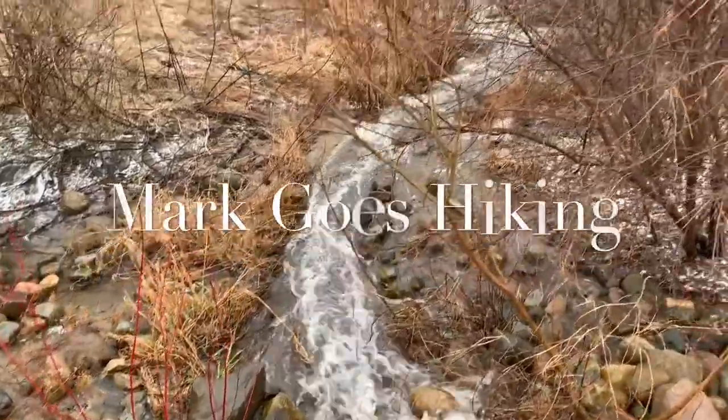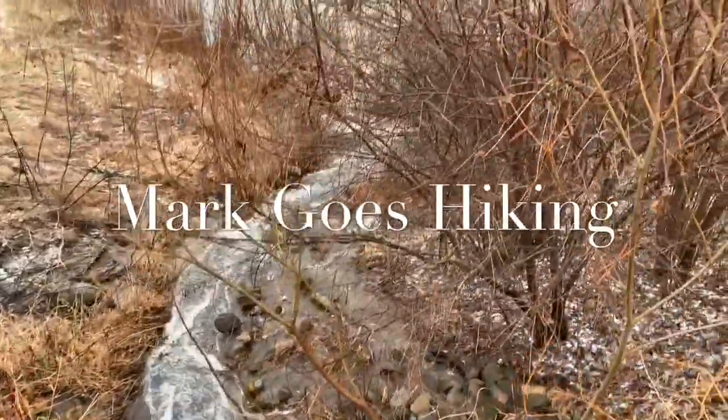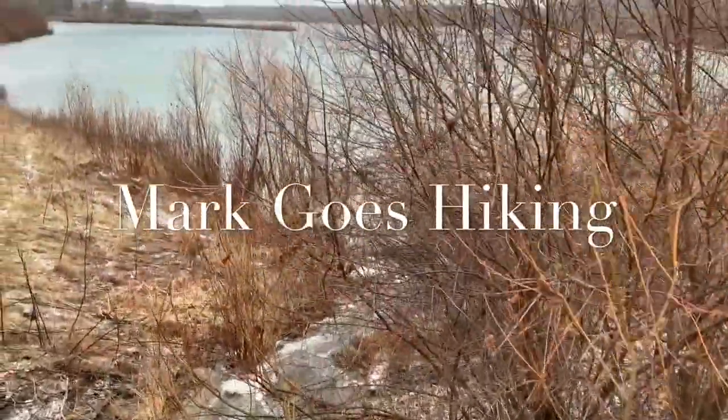What do I pack for winter backpacking trips? Let's talk about that. Hey guys, it's Mark and you're watching Mark Goes Hiking. Today I want to share with you what I put in my backpack for winter backpacking trips.